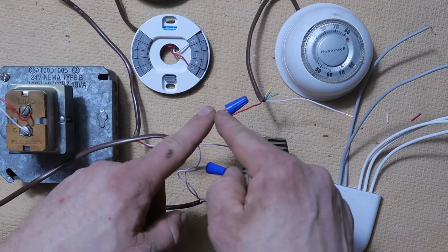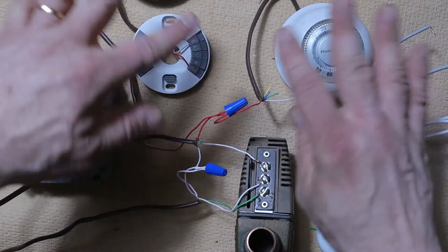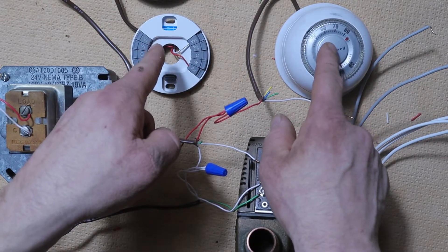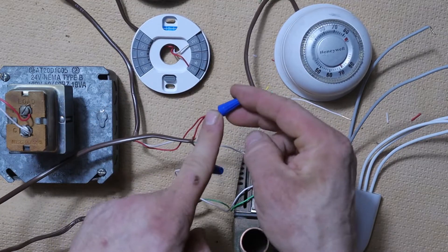You're going to see wires going up to other R terminals and other thermostats. In this example I have two zones, so we have the red wire from our Nest and the red wire from our older thermostat coming together in a bundle — that is our 24-volt source of power.